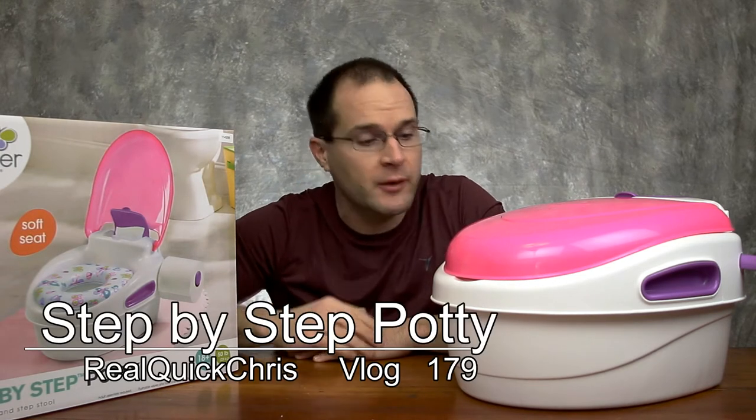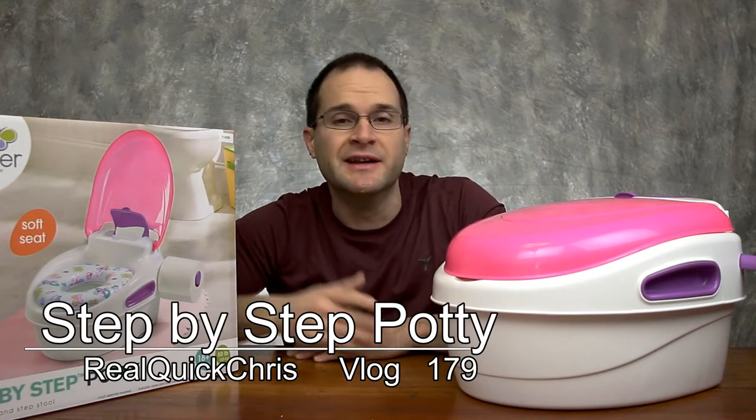Hey, welcome back. I'm Chris and today we're going to take a look at this training potty. Let's do this real quick.